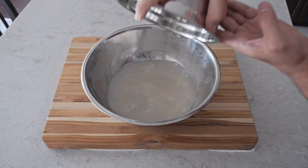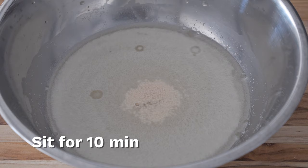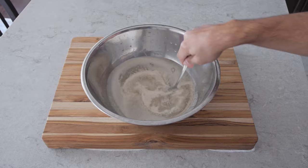Give it a mix for around 30 seconds to a minute until everything dissolves. Then let it sit for around 10 minutes and you'll see the yeast actually starting to grow. That's your cue to start mixing it again after 10 minutes is up.